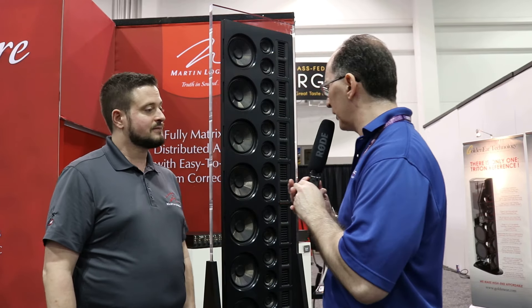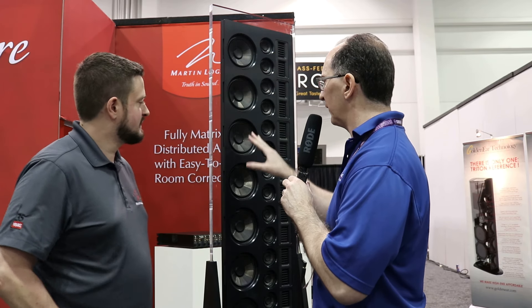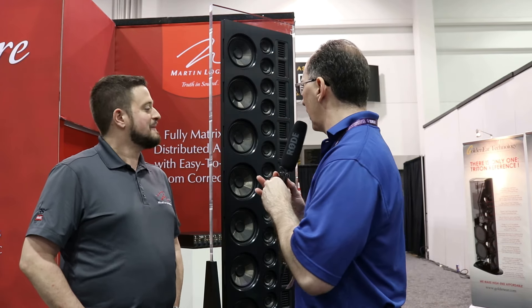One thing I was questioning — why didn't you just do this as a two-way line array, using the woofers as mids and bass, instead of having these separate midrange drivers? What are these, like two-inch drivers? They're three-and-a-half-inch drivers as mids. Was there a reason? Our engineers thought it sounded better — we get maximum low-frequency performance with incredibly detailed mids, and this is the topology they chose to run with.